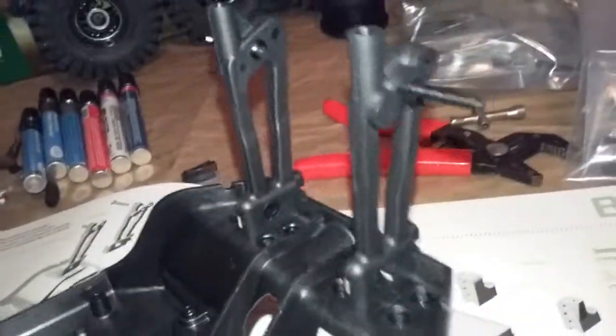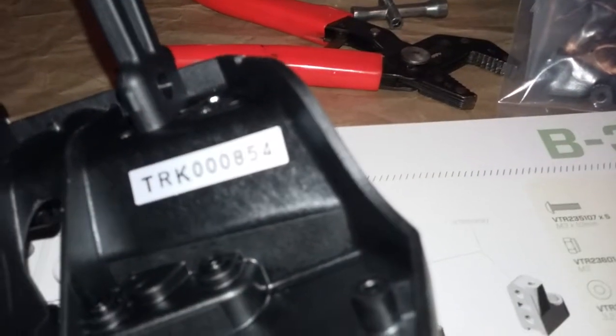22 minutes and we got those installed along with the shock towers. We get to see the serial number on my truck - it's number 854.